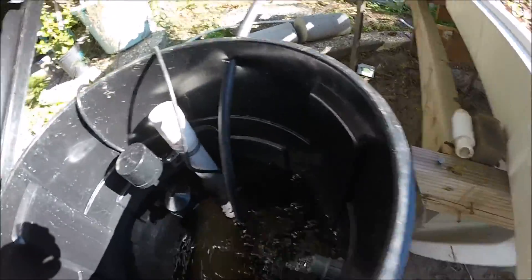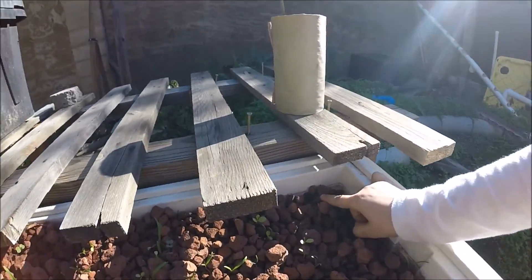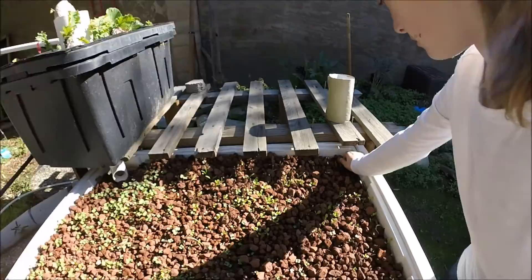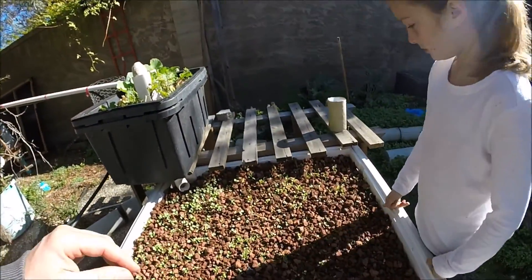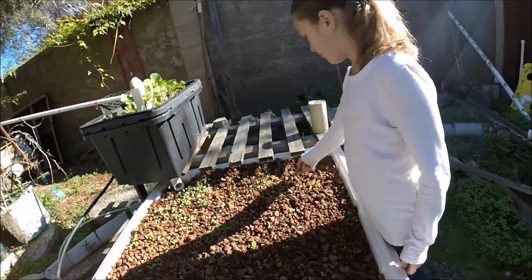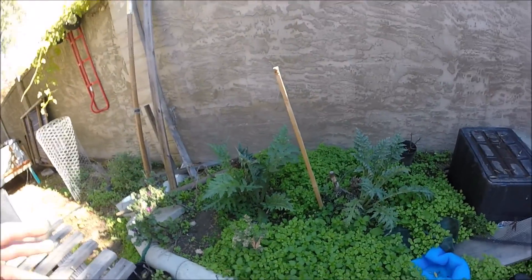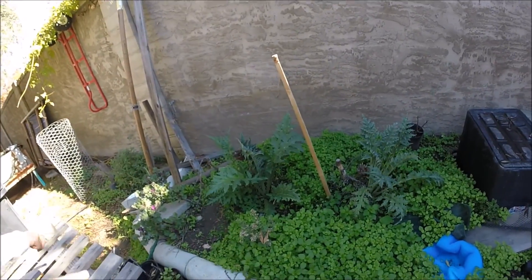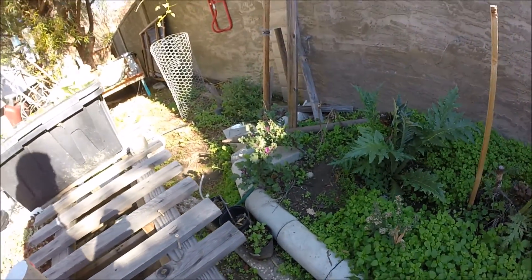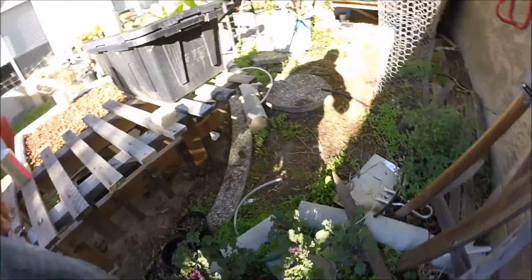That tall one is a spinach — there's a lot of spinach; all the tall ones are spinach. Over here is the outdoor garden from last year that I planted. I don't take care of it much, but I might start soon because these artichokes are doing really good, and these carrots and kale right here are doing really good too — the rabbits used to eat it all.